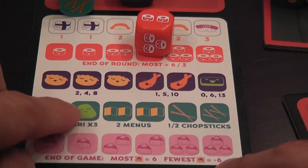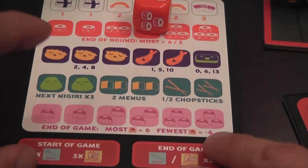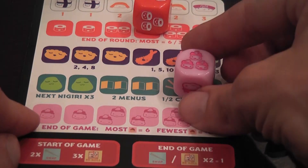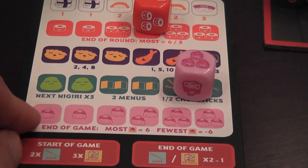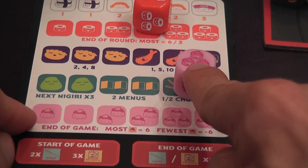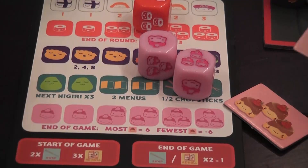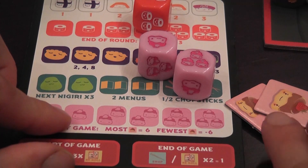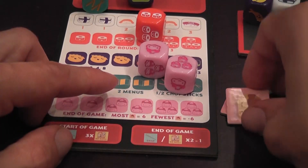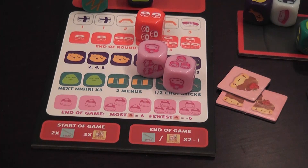This die gives you wasabi, which is worthless by itself unless you put a nigiri on top, and then tokens. At the end of the round you don't score desserts yet — you simply take tokens equal to the number of dessert symbols you have, trading those symbols for an equal number of tokens. At the end of the game the player with the most desserts scores 6 points; like in Sushi Go, desserts are scored only at the end of the last round, not at the end of each round. This is how you play Sushi Roll.